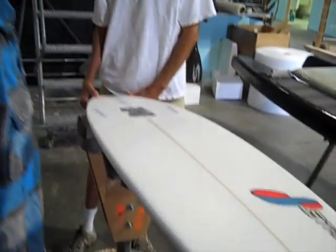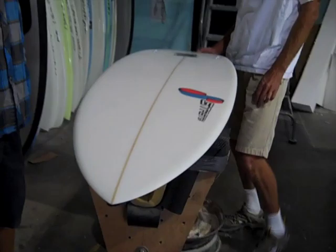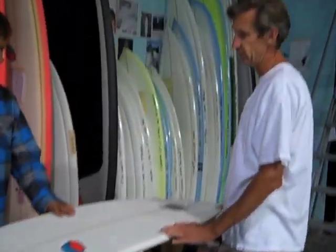We're here with Josh Mulkeloy, we're going to talk about the Pug. This is kind of his favorite board, it's sort of a general purpose board he rides. Josh, why don't you tell us about this thing — why do you like it?